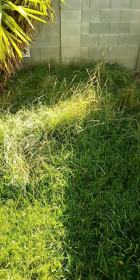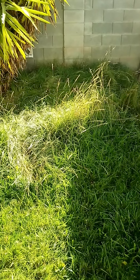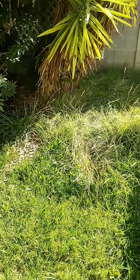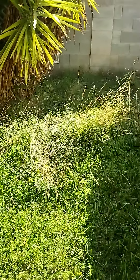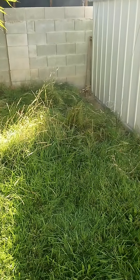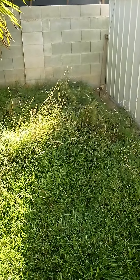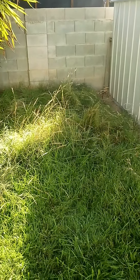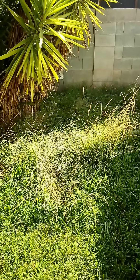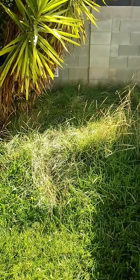This is Seidoatsgrama butalua curtapendula. It's an excellent native bunchgrass that is native to parts of North America, Canada, and upper elevations in Mexico. It's also native here in the Mojave Desert where I live.